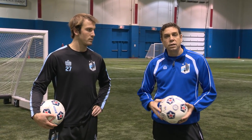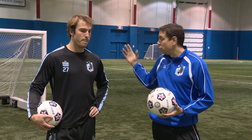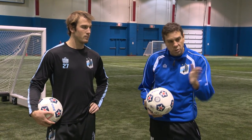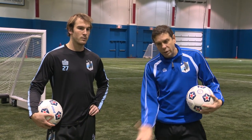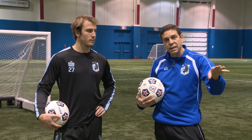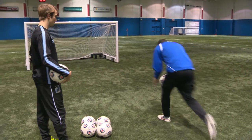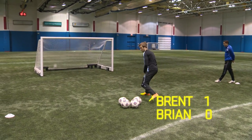A good way to practice this technique is to find a buddy and play a game where you try to kick the ball in the back of the net. We're going to continue to hit the ball out of our hands, but now we have a goal where you have to have good technique so the ball doesn't go over or off the side of your foot, but goes directly in the goal — locking your ankle, getting your body over the ball, and swinging right through that hip. Brian and Brent are going to have five balls each, about seven yards out, and the goal is to hit the back of the net in the air. That's one point — well done, Brent.